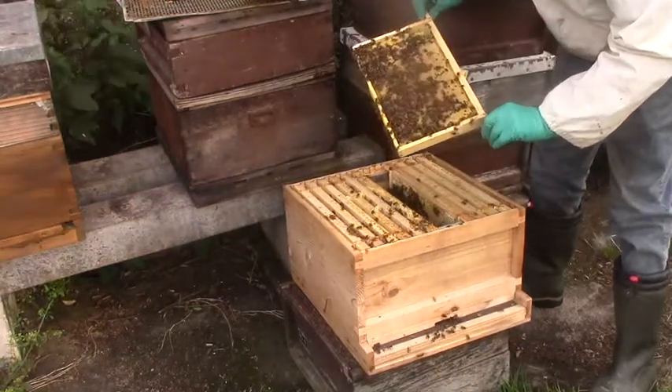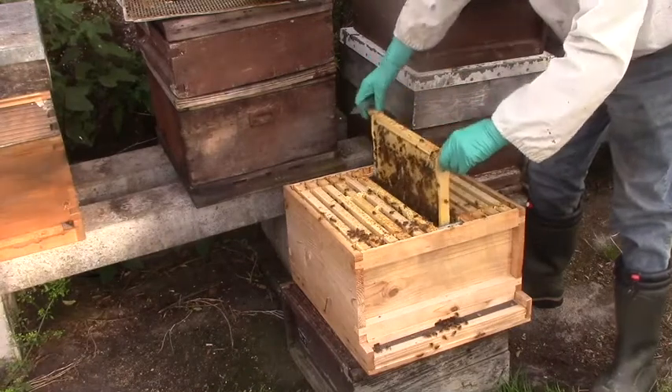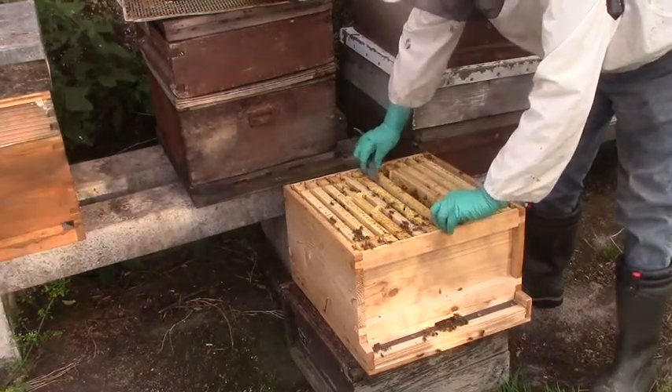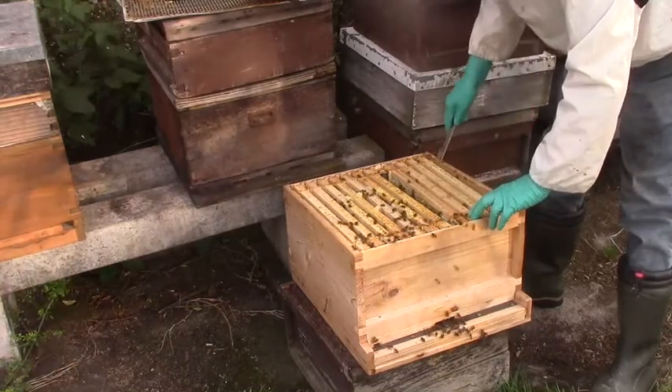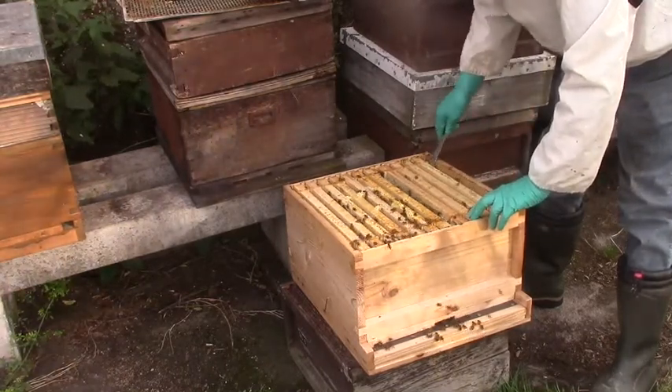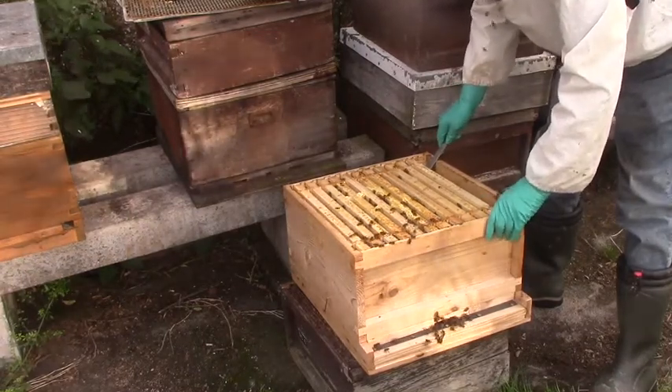There's the queen, still marked blue. They're alright. I'm not going to get them any more feed — I don't want to overdo it. But I'd rather they went left here with a couple of frames on the outside still to draw out.